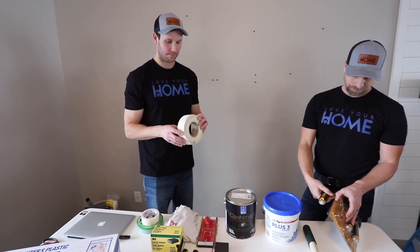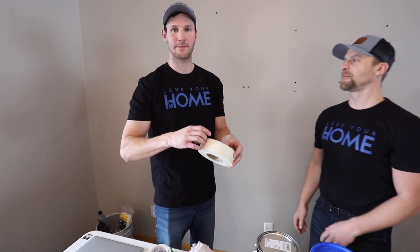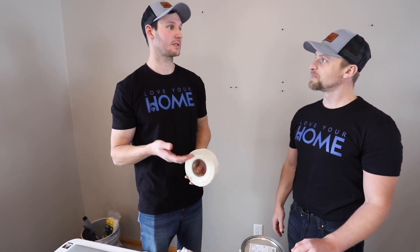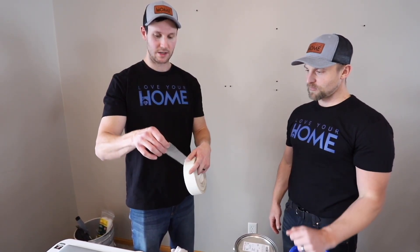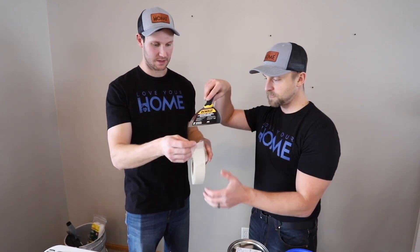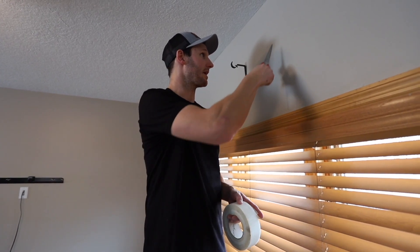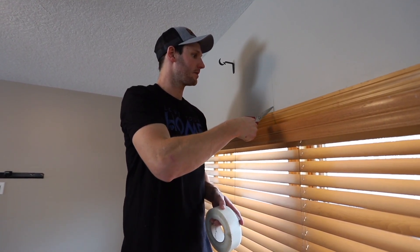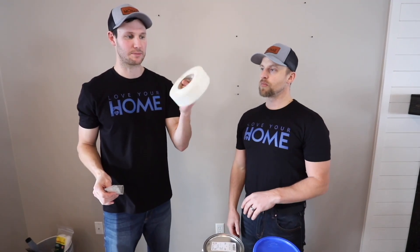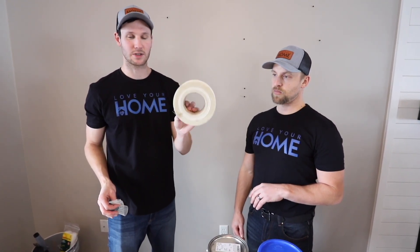Since we're talking about drywall mud for spackling — this is an optional product — this is fiberglass tape for fixing cracks that keep coming back. A lot of times a house settles and moves, and you can put this over the crack, cut it off with your blade, put it on the crack, and then mud right over it so the crack doesn't come back. If you have cracks or holes to fill, we recommend buying this at Sherwin-Williams or Lowe's.